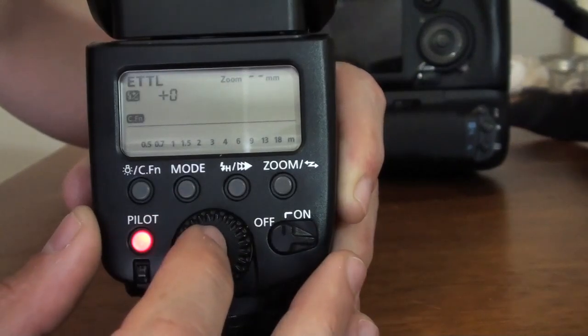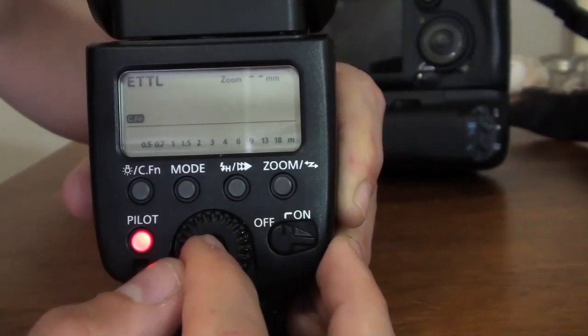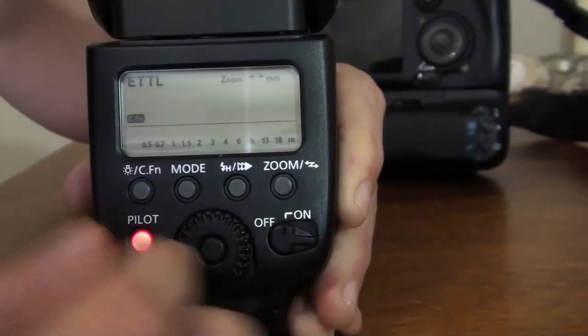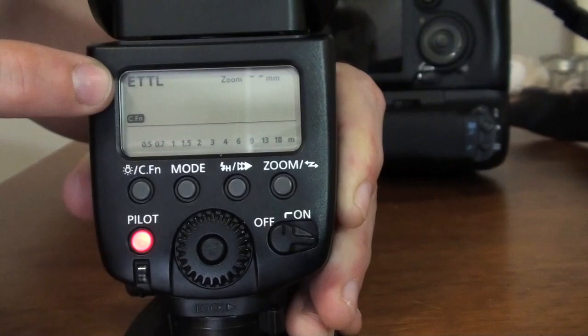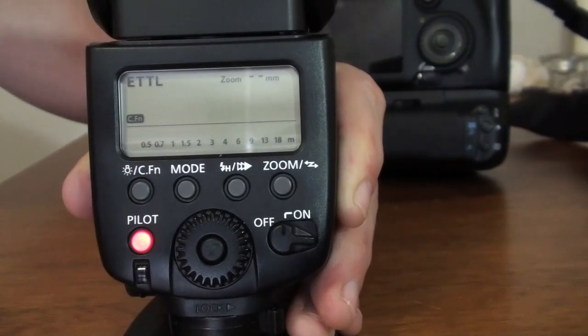So once you play like this, you move the wheel, and you'll be able to change it that way. If you press one, two times, now we get three different triangles there. So this is the flash exposure bracketing — three different flashes and you can change the stop on every single flash.